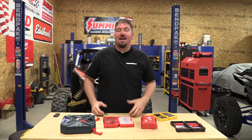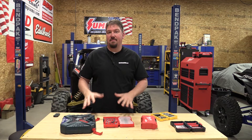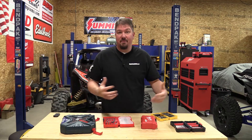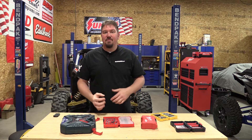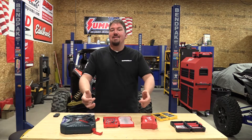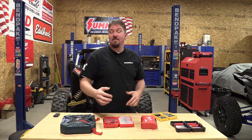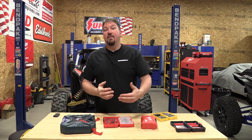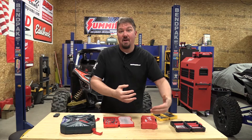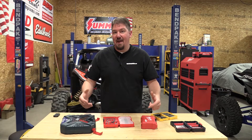Hey everyone, Brian with wrenchesandrides.com. We have a ton of different impact bit sets that we found on sale — some recent, some from the last month around Black Friday. We've been using them, and the only way to find which set works best for you is to pick up a bunch of them. We want to share our experience and invite you to comment below, because you might have found something that works great for others too.